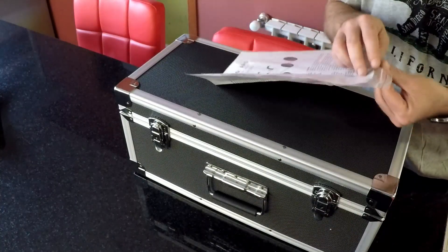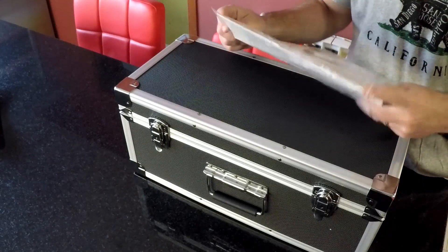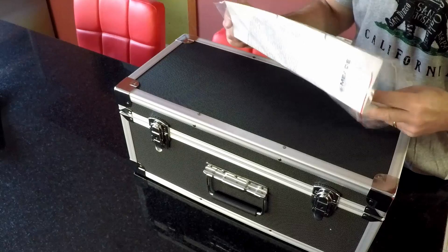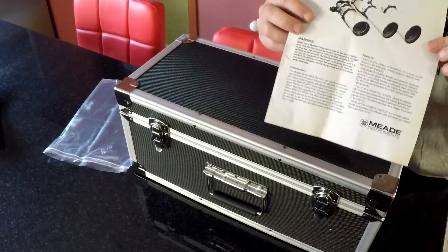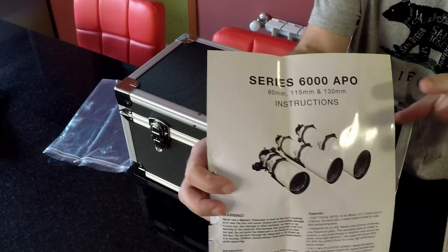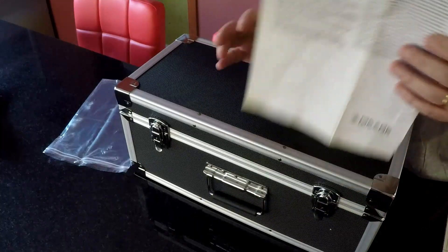Aquí, como les decía, están las instrucciones. Es lo primero que se ve. La verdad es que como instrucciones no dicen mucho. Es tan solo una hoja — muy lindo papel — pero es una hoja que dice poco y nada.